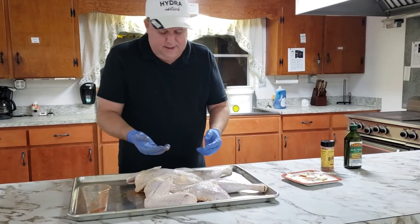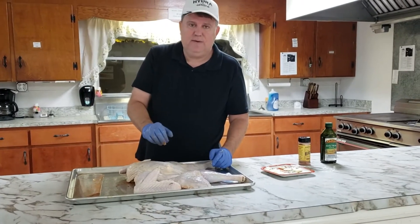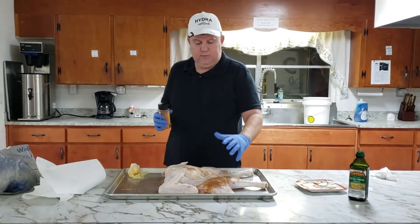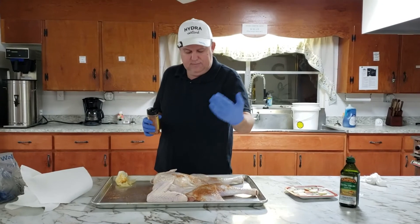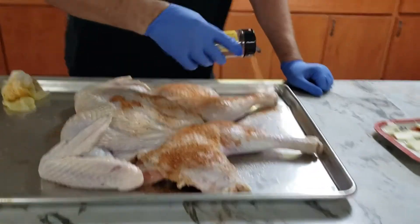We patted it dry and we're going to come back and put some olive oil on it and season the outside. We've dried it, olive-oiled it, and now we're sprinkling some of the bird seasoning all over it.